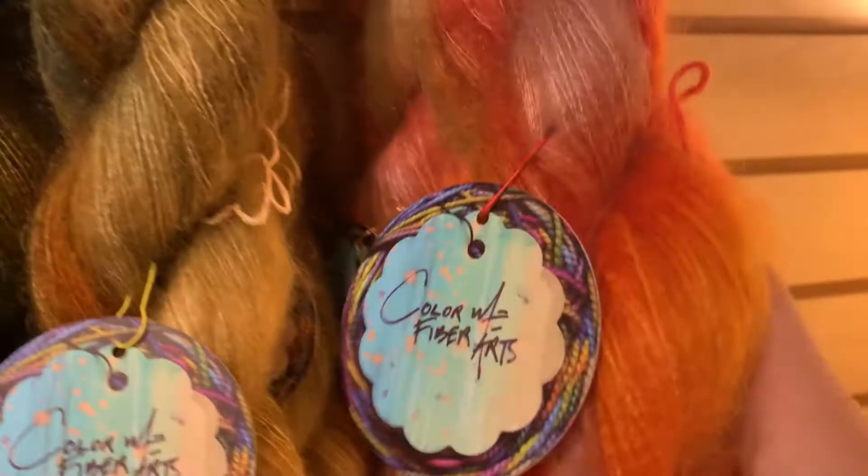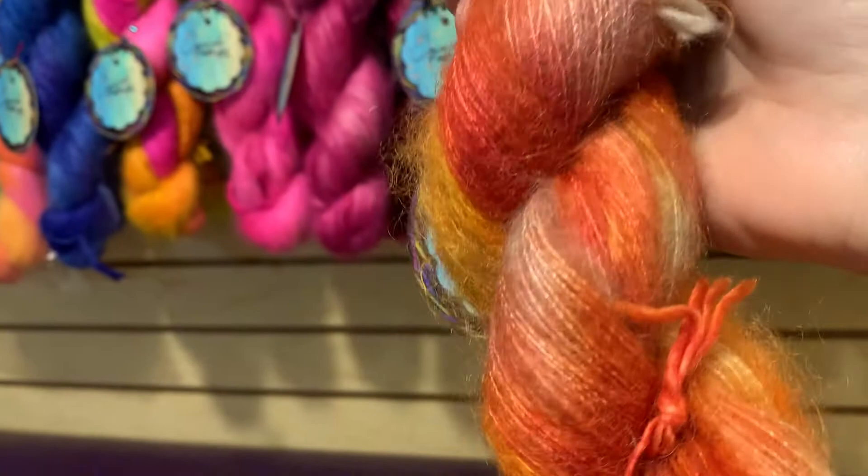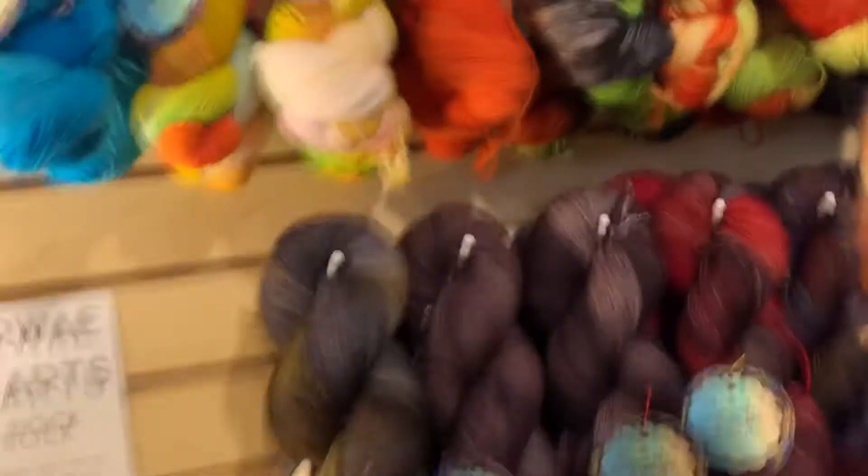This orange is just fabulous — it's like a hot tangerine. And then these pretty delicate salmons — I might have to get a skein of this for myself. So then if we were going to put that with something, we could put it with the orange up here, which is called Let's Blaze.